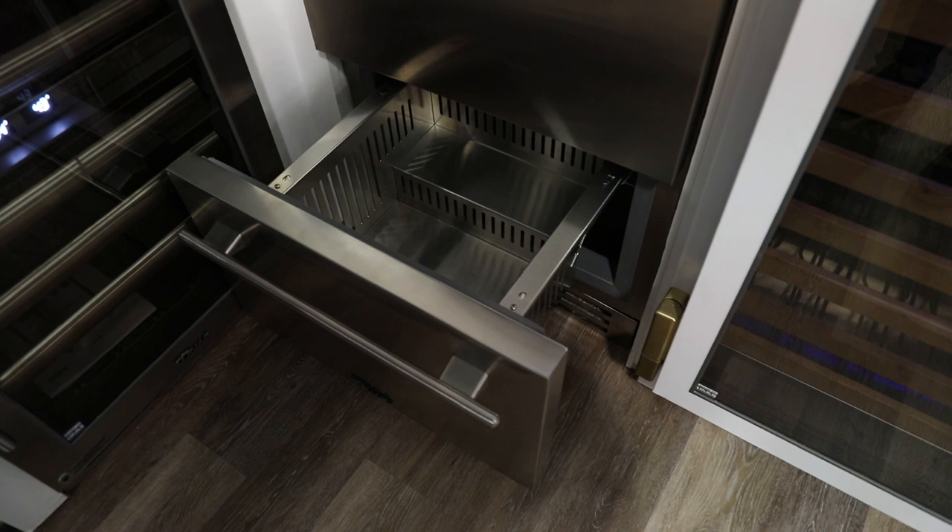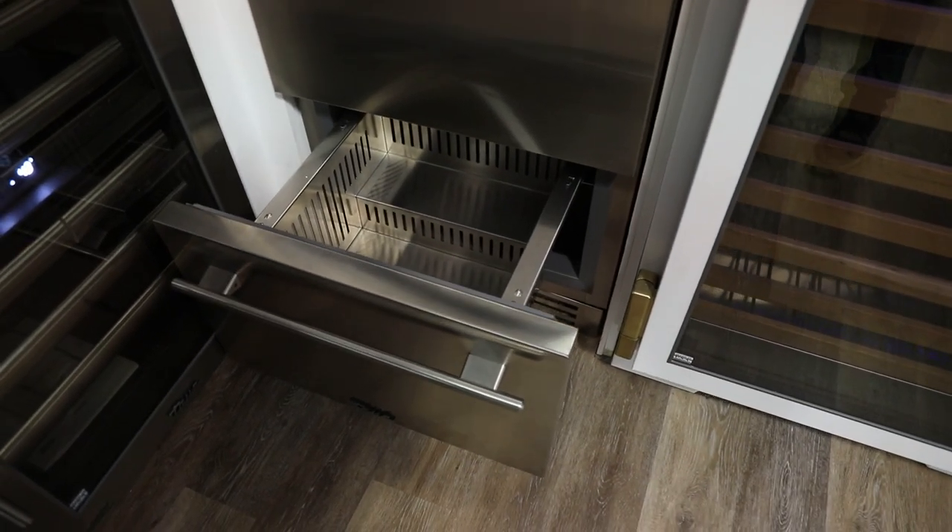The bottom drawer is a little bit smaller, and in some cases you can even get one with an ice maker.